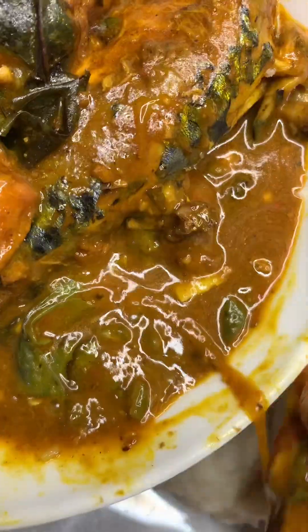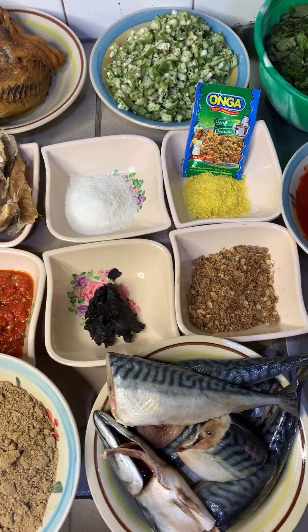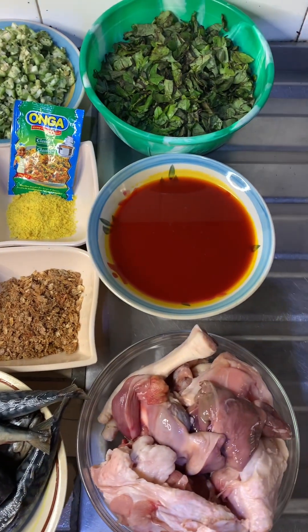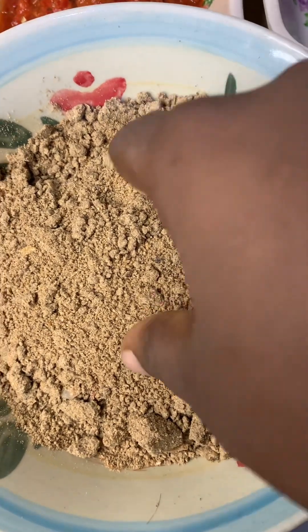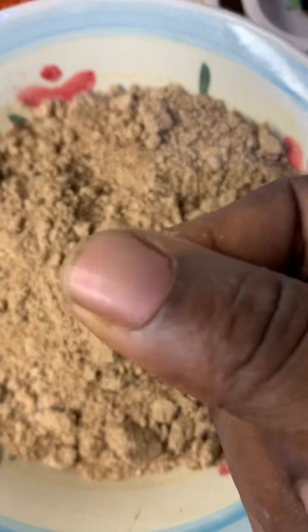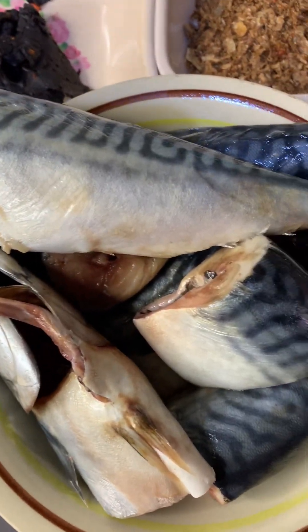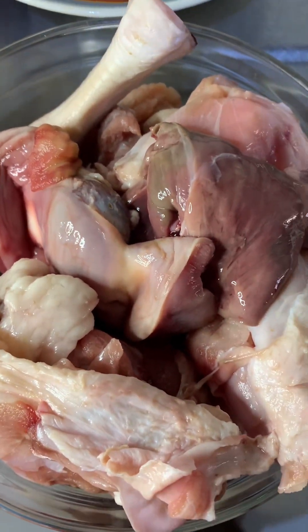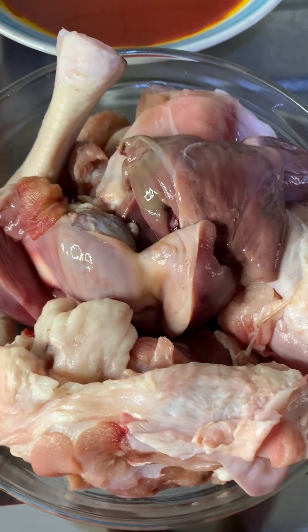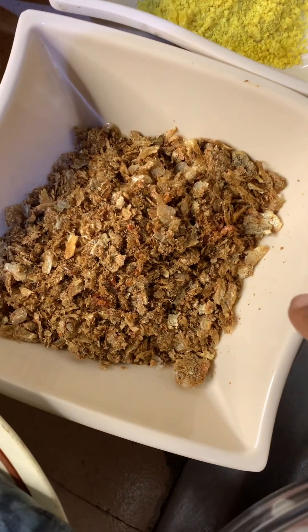Hi guys, let's make obono soup. These are my ingredients. This is the obono — I've already ground it into a very smooth powdery form using a blender. This is my titus fish, also called scrumbia, already washed. Here is my chicken, already washed and set. This is my red oil, and this is my crayfish, already pounded.